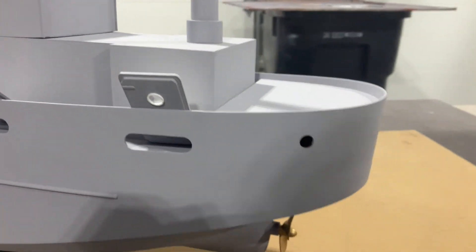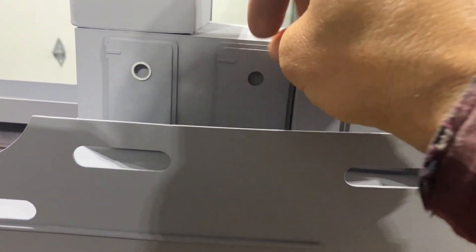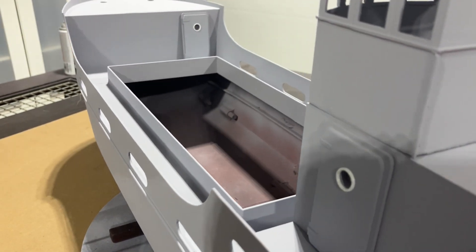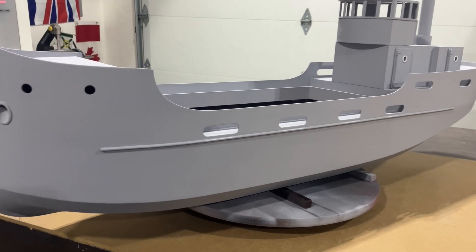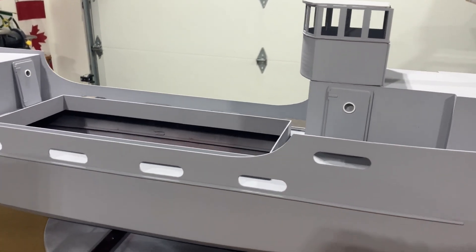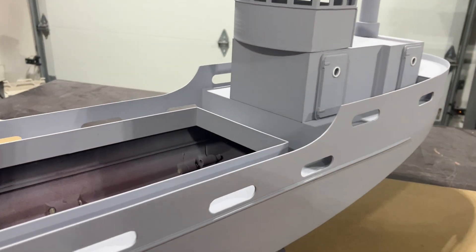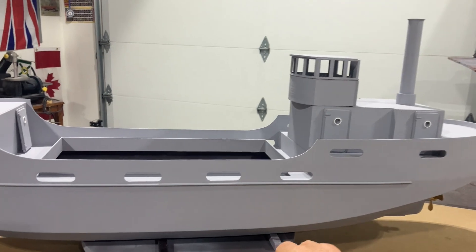I've actually redesigned these doors — the original one was just a little too wide, so I changed that up a bit. Still quite a bit of work to go into this. I'm not a hundred percent sure if I'm going to RC it or just leave it as a static model. I really want to put some electronics in it and see how it performs in the water, but I'm afraid I'll mess with the nice scale look because everything's going to have to be sealed up and removable. I do want to have some lights and some smoke coming out of the stack.